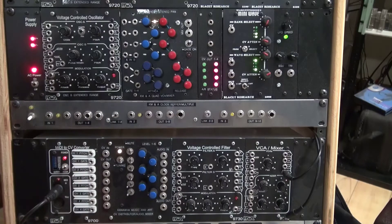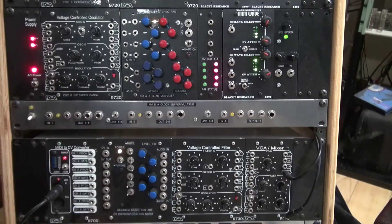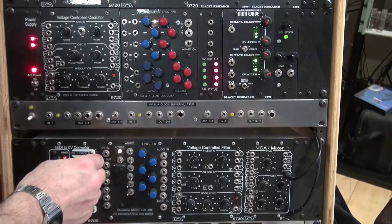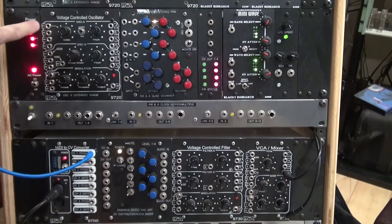Forget these little labels I put on there — that's for a different mode setup, so just pretend these are all blank. First thing: control voltage is out from pin number 1, so we're going to take the jack from there and patch it into the voltage control oscillator P1, upper left hand corner — that's pitch 1.